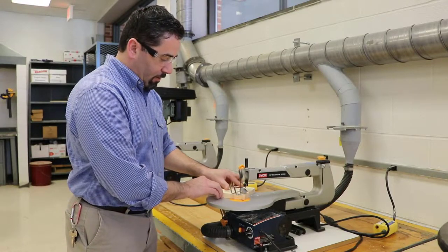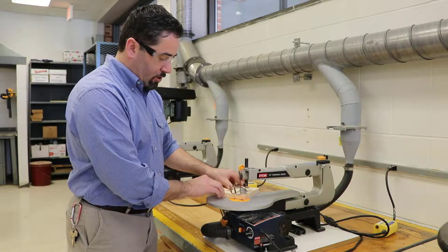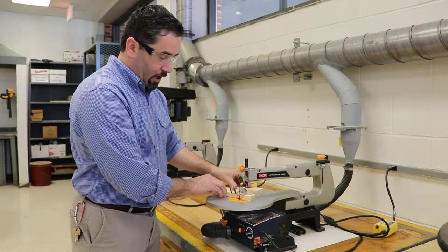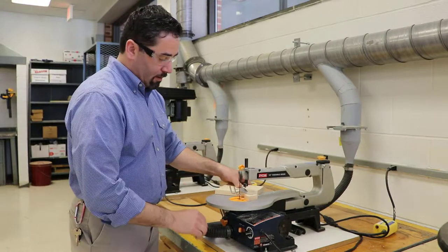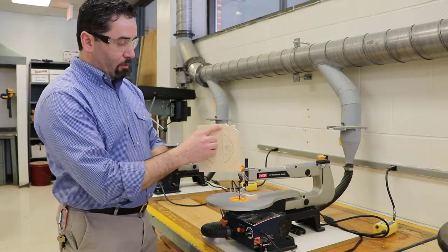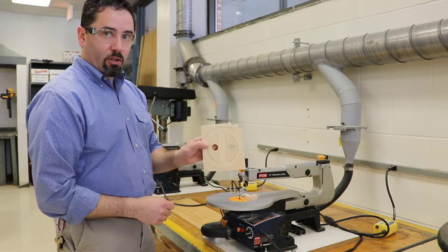I need to be careful — the saw blade is small, so it's easy to break. I want to take my time on my cut, especially at the end, because that little piece will pop out and the saw blade will become exposed. This machine is capable of cutting really small, intricate turns.